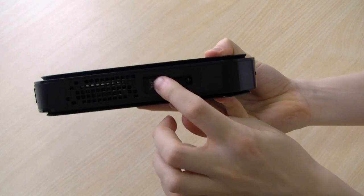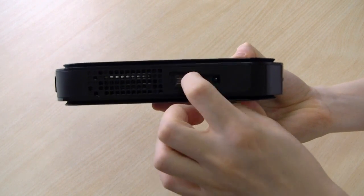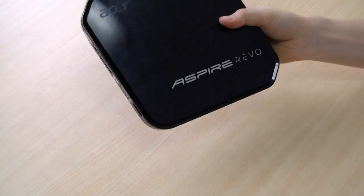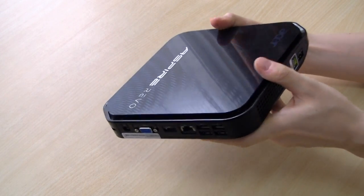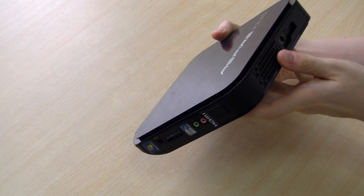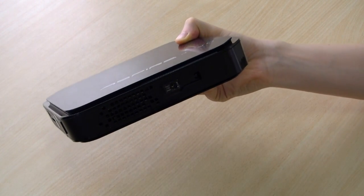First, underneath where the stand is there's a screw that should be here. Depending on the region you might have a warranty seal there — as you can see, my warranty is now void because of that. This is the most difficult part; once you get to the inside it's pretty easy. We have to pry apart the top part here, and if we have a look directly above the screw there's a little opening and we can start prying that apart.